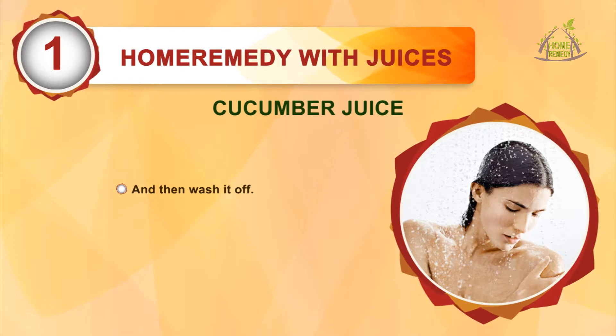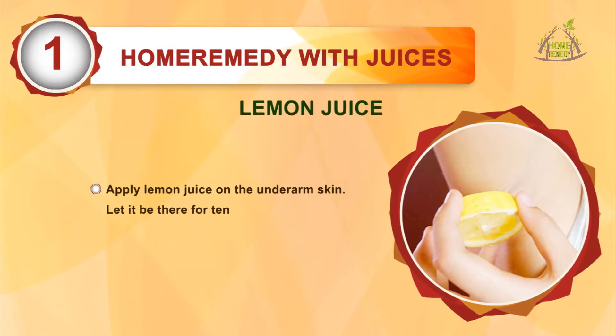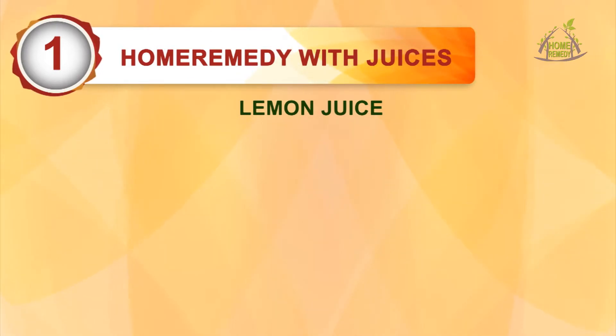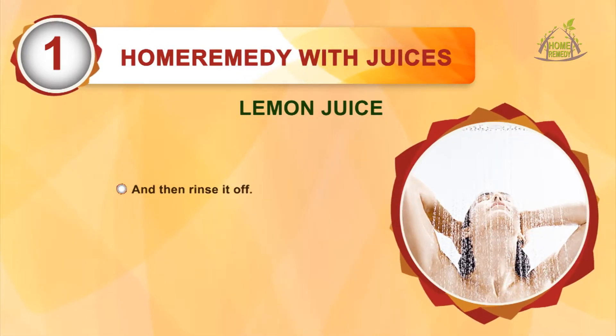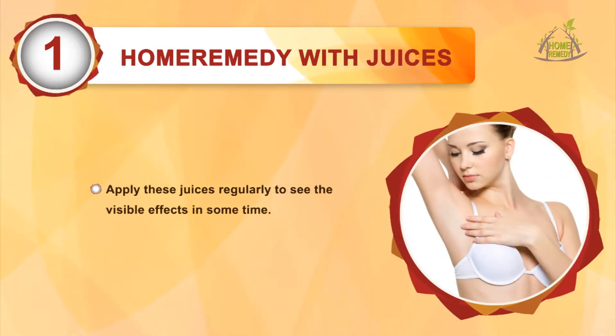Lemon juice: apply lemon juice on the underarms skin, let it be there for 10 minutes and then rinse it off. Apply these juices regularly to see the visible effect in some time.